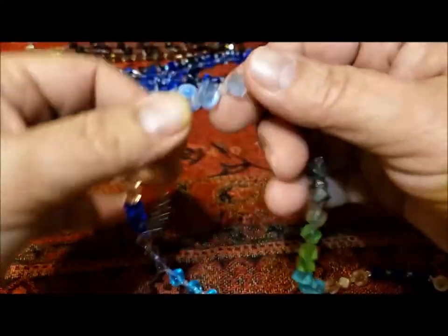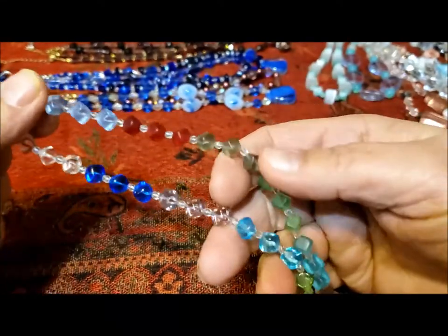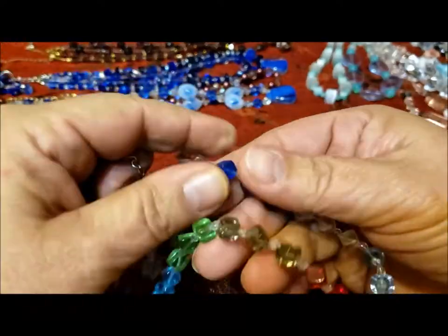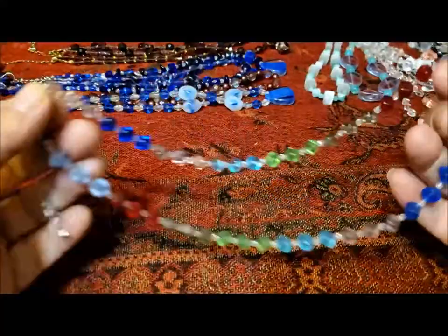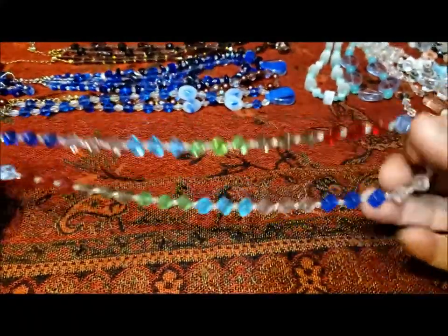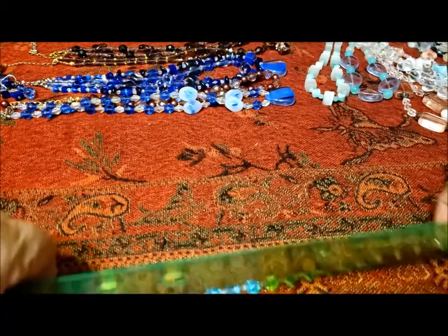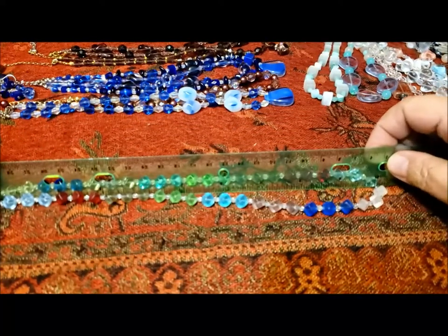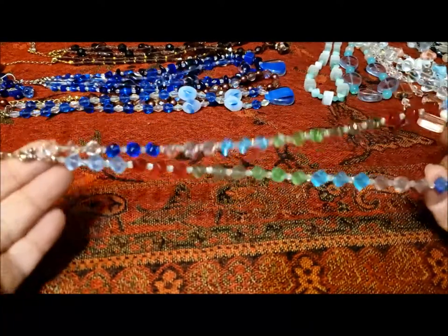This is a rainbow necklace — a little more modern design. We've got blue, light blue, red, a greeny color, a brighter green, aqua, kind of a gray, deeper blue, more royal blue, clear light blue — a real rainbow effect. This is a fun necklace, very pretty, nicely strung. And with the 2-inch extender this one's 20 inches, so it's a bit longer. Nice.